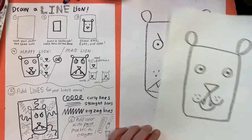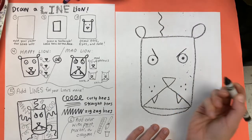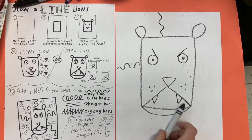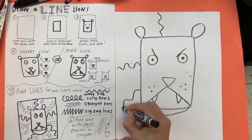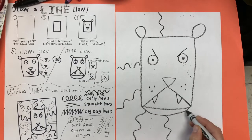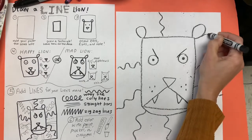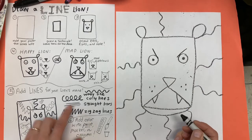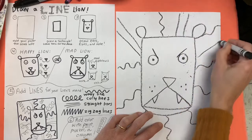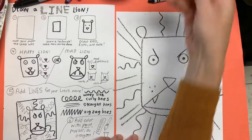Last art class, some of us talked about different kinds of lines. So your next job is to pick a kind of line and repeat it all the way around your lion's head. I'm starting with this wavy line and I'm going to draw it at least five or six times. Maybe more, because we want our lions to be really hairy, right? When I'm done with this kind of line, I'm going to pick another type of line — maybe straight lines — and draw them all around my lion's head.